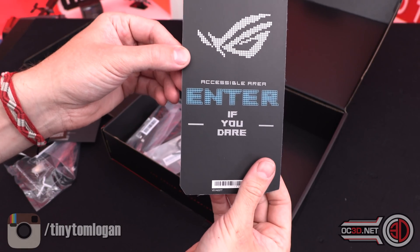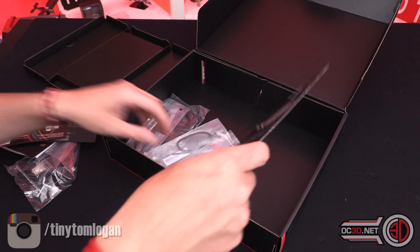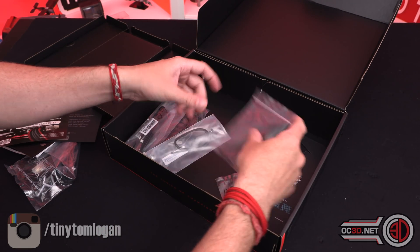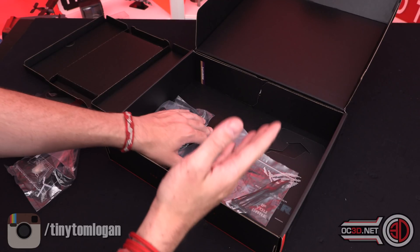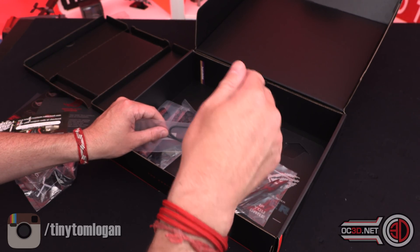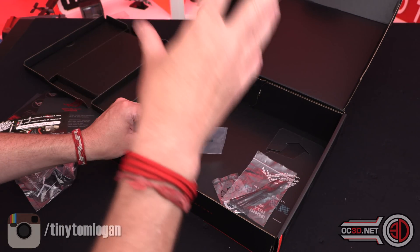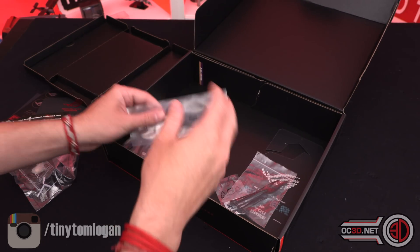There's a door hanger, so you've got the two sides to that. You get your screws for your M.2. I do keep seeing it in the comments — people wonder why motherboard screws are not in the box for attaching to your case. The screws for the motherboard come with the case itself, not with the motherboard.